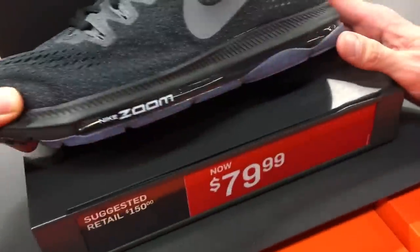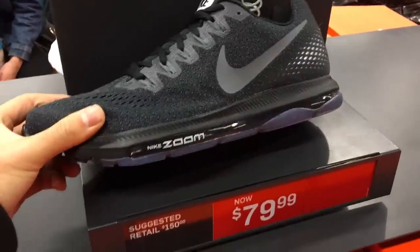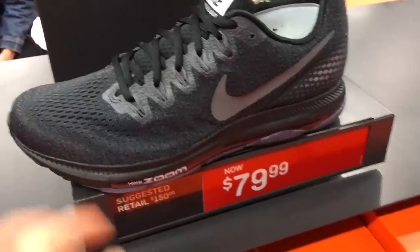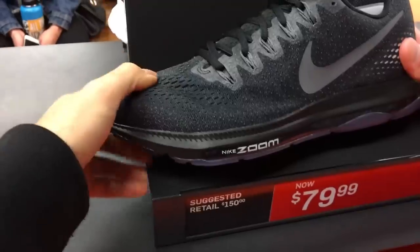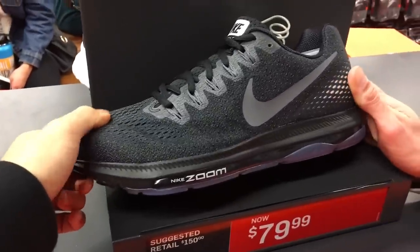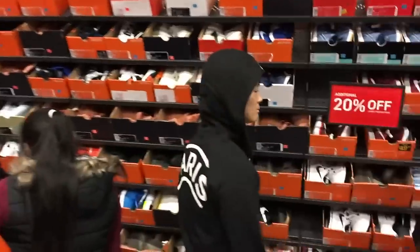These aren't bad for $80 — it has a full-length zoom unit, one of the craziest zoom units. You can step into it, it's all out. Not the Flyknit, but it's a nice mesh. I'm sure it's a pretty nice runner if you like a really bouncing zoom. Sammy boy in the building — 20% off, you know how it goes.